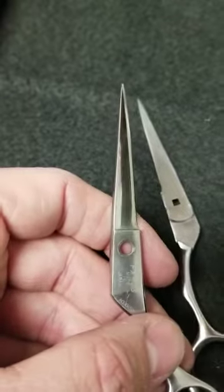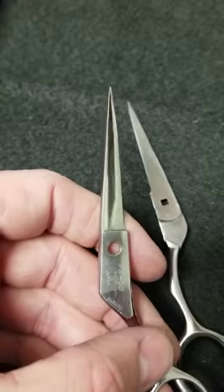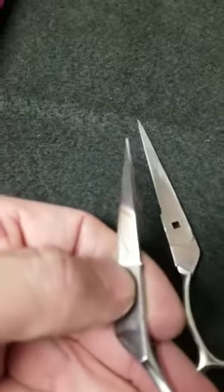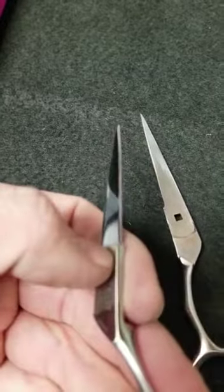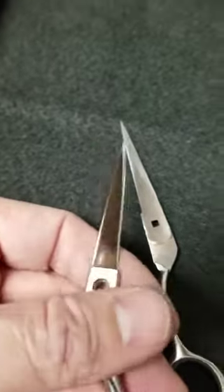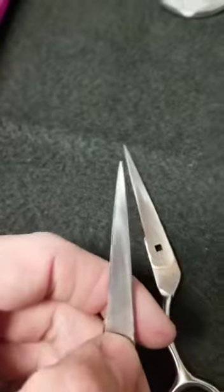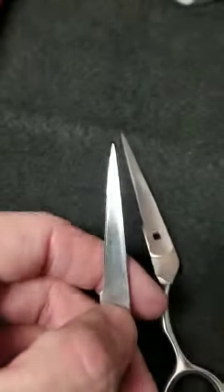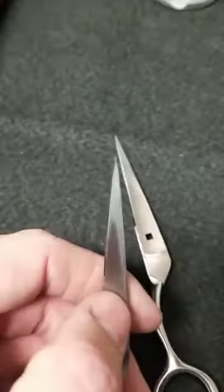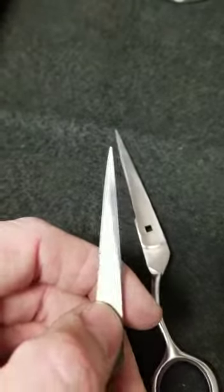Here we have a Japanese-made Joelle FX-55. It's a really great shear, but whoever's been sharpening this has put one hellacious bevel into it, and the only thing worse than that is the hollow grind. Can you see how all that damage is in the middle? Down here you have a decent-looking grind, and as it goes up it gets real hazy and scratchy all the way there.